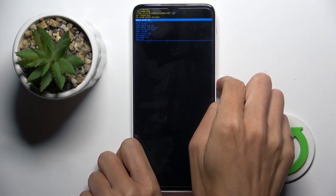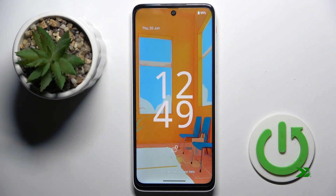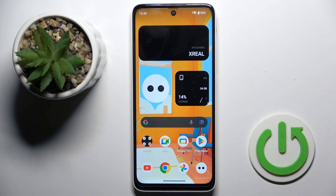Now tap on the power button again to reboot system now, and wait till it's done. And that's it — just unlock your device and use it smoothly. Thank you for watching, please subscribe to our channel and leave a thumbs up.